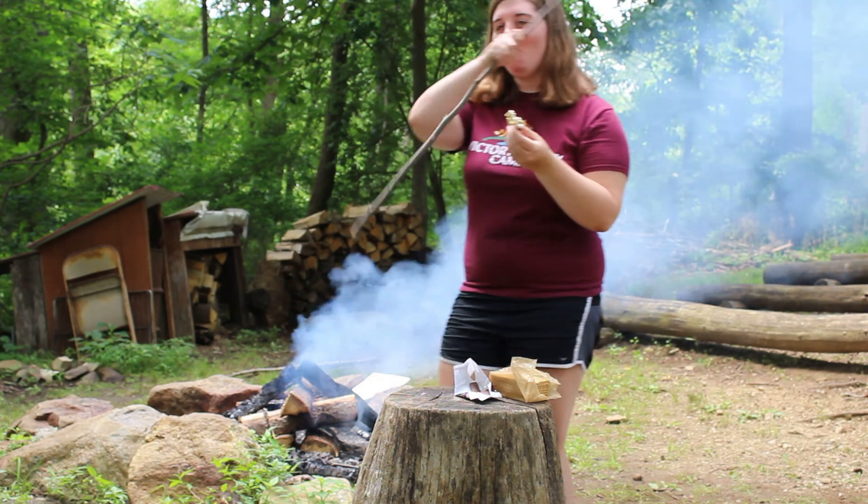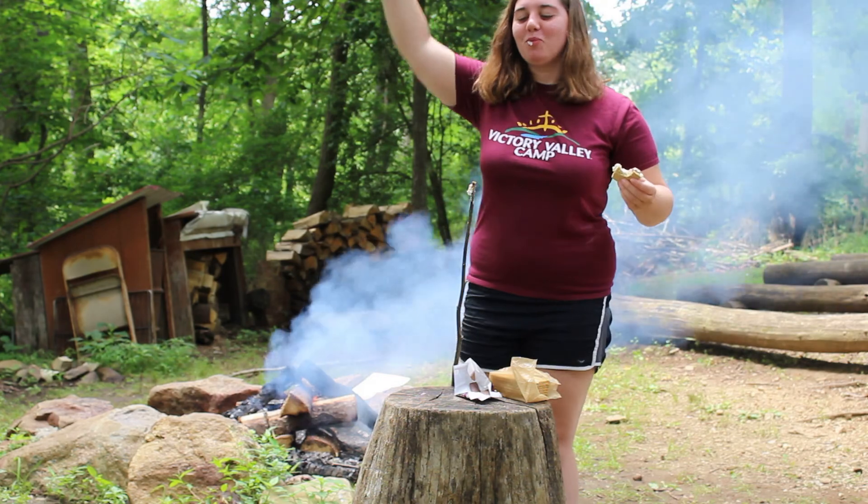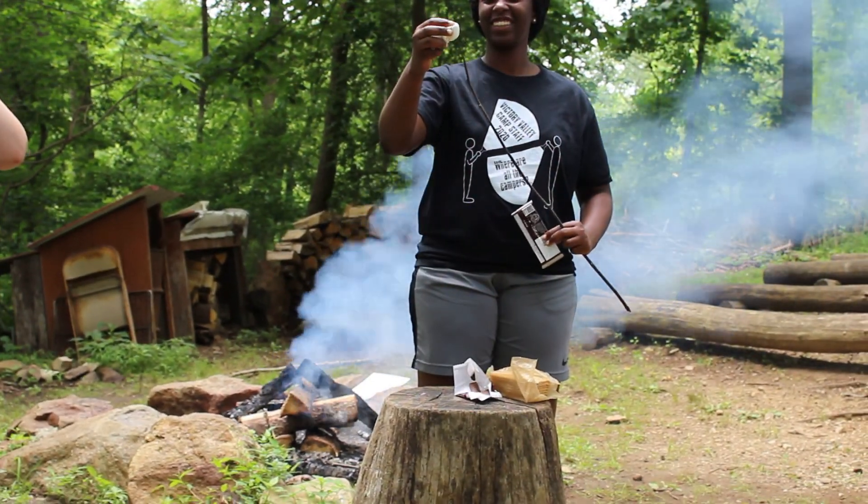That's good to eat! Delicious. Does somebody want to talk to us about some of the variations we could do? Nancy, what's your favorite thing to put on a s'more?